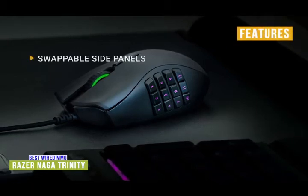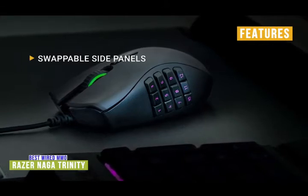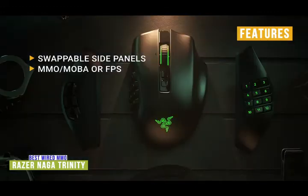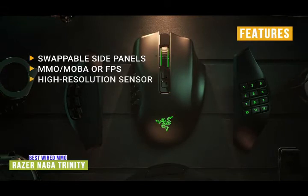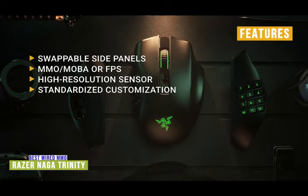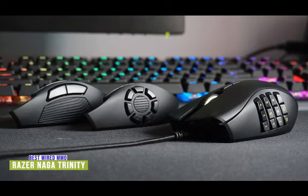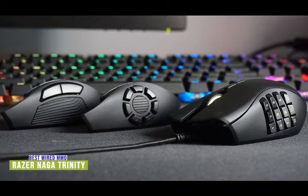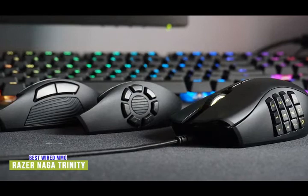The key features of the Naga Trinity are: swappable side panels with a two-button everyday panel, an MOBA-friendly seven-button side wheel, and a calculator-style 12-button option for MMOs; full customization for MMO, MOBA, or first-person shooter; a high-resolution sensor up to 16,000 DPI; and Razer Synapse 3 to configure and store all your settings. Make your gameplay in MMOs, MOBA, or first-person shooters more fun and get an edge over the competition. With button configurations that optimize gameplay and fine-tune customization of each button, you'll be ready to take on any battle.